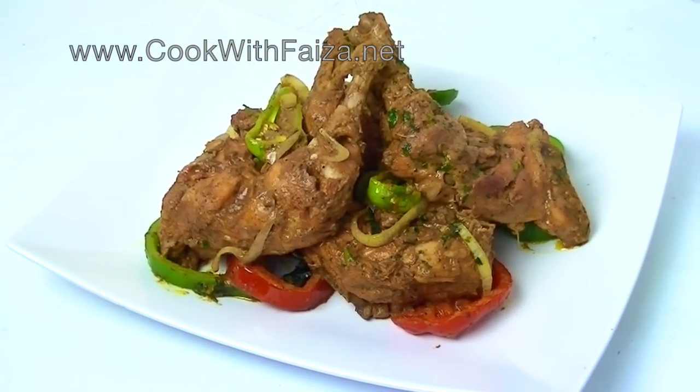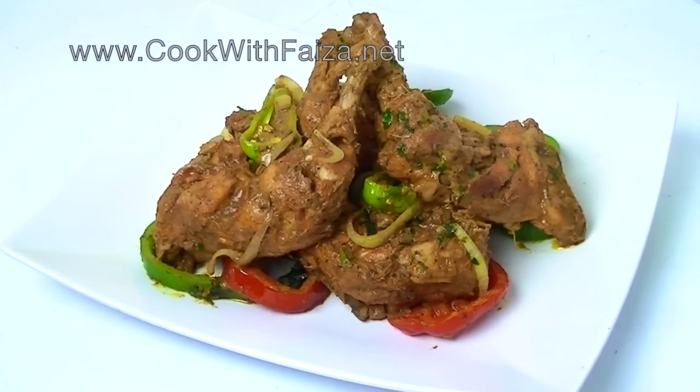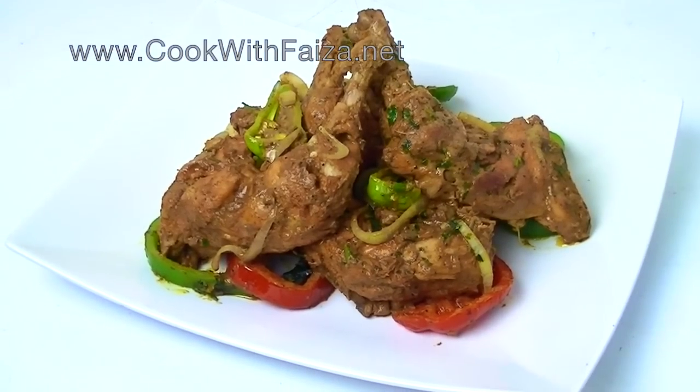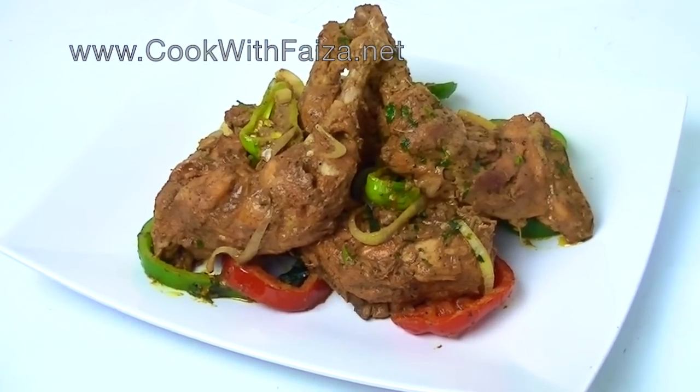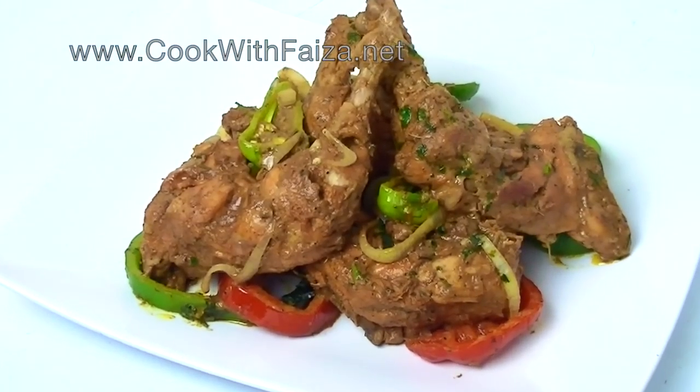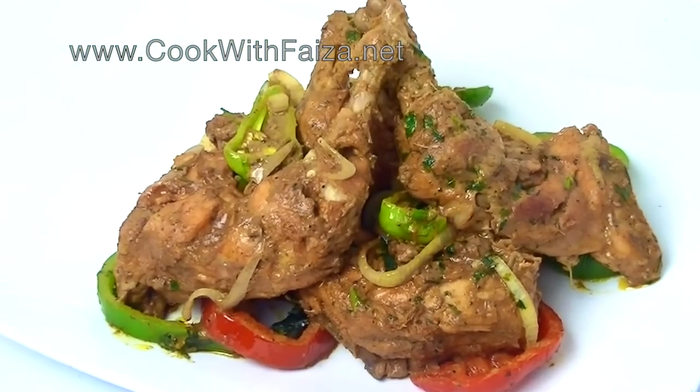If you want, it will taste good with raita or chutney — you will have a variety of options. Go to my website www.cookwithfaisa.net and tell me how it felt. Thank you for watching the video.